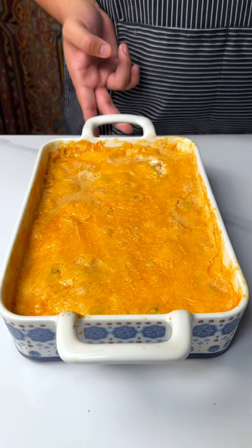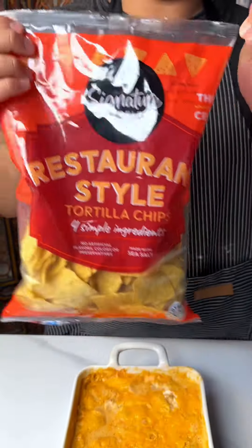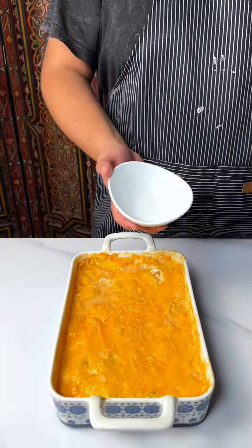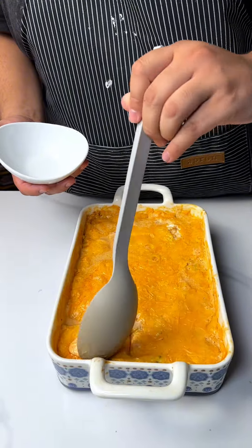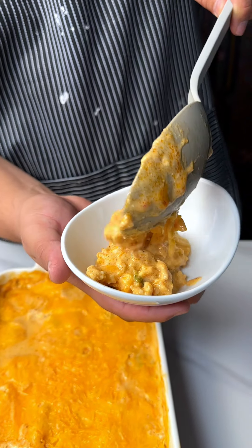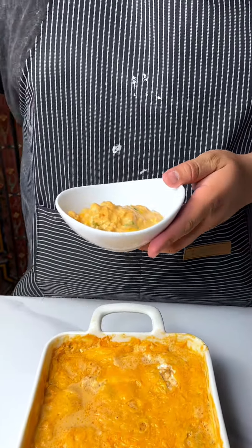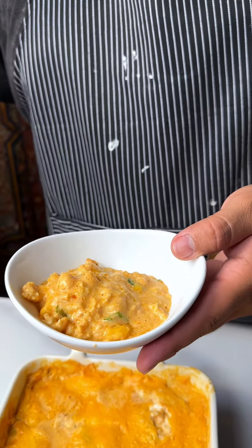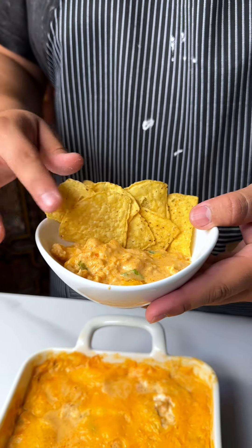The dip is done, cheese is melted — what more could I have asked for? I've got my Signature Select restaurant-style tortillas. I love these ones because they're thick and I don't need any of them breaking when I go in. I've got this cute little bowl — let's go. Oh, look how cheesy and saucy that looks! I'm going to plate this up with some chips — look how cheesy that looks. It looks cuter than the bowl.